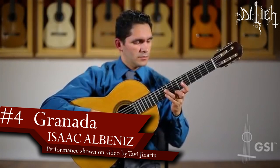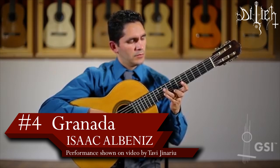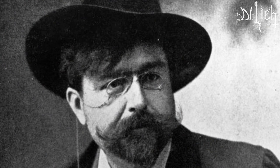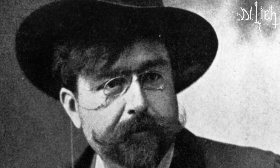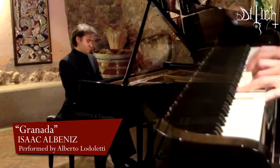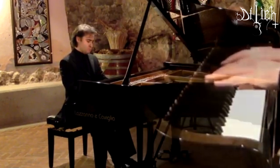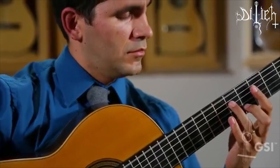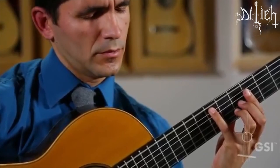Number 4: Granada by Isaac Albéniz. This masterpiece is originally written for piano by the legendary Isaac Albéniz, whose most of his masterpieces were transcribed for the guitar and made popular in the repertoire by Spanish virtuosos. Albéniz poured forth his emotions in works from the romantic repertoire and concluded with improvisations that might well have contained the thematic seeds that later sprouted into his Granada-inspired compositions.